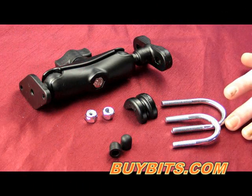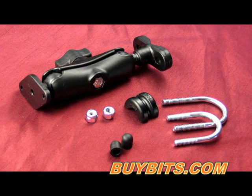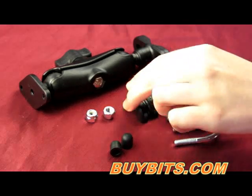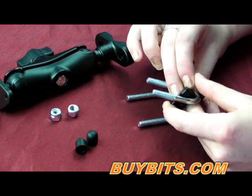This kit also consists of two U-bolts — one one inch and the other which is one inch and a quarter. It also comes with a reducing collar. This is to go on the smaller U-bolt if you've got a smaller bar to reduce the size.